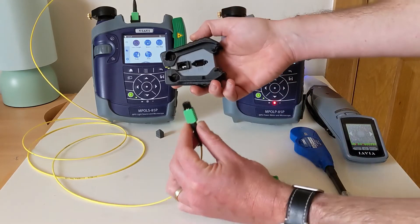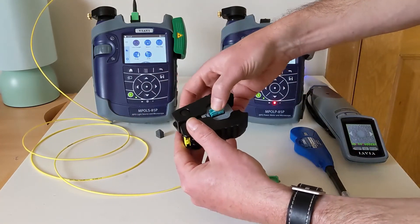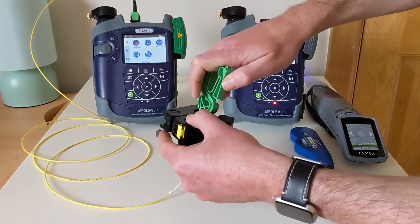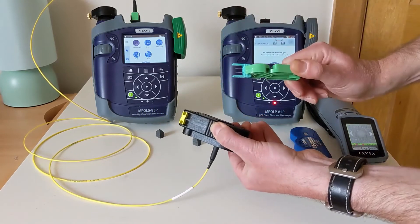To do that, we take the special tool for this, plug in the cord, insert a retaining clip, utilize the gripping tool to hold the clip, squeeze the tool, squeeze the gripper, and the pins have been extracted.